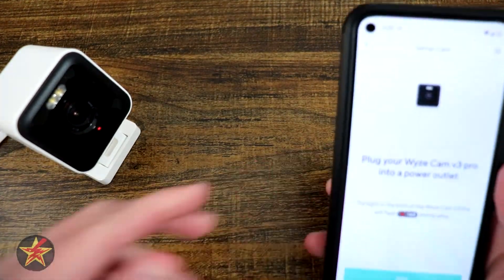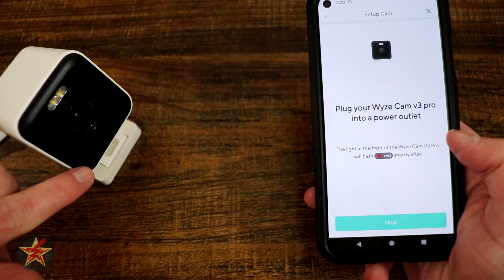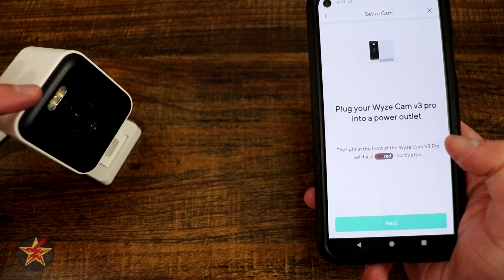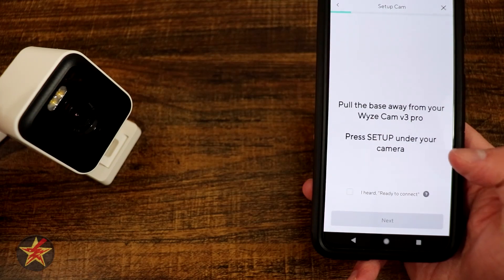We are going to wait for that red light to start flashing, as indicated by the application. There, we can see it started flashing red. I also noticed that the LED on the top did a quick little flash. We're going to select next.